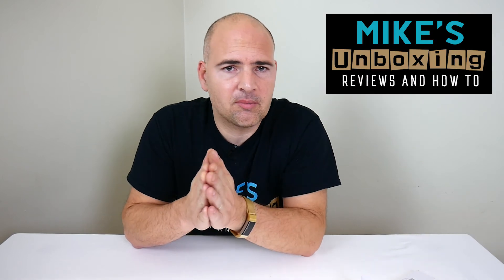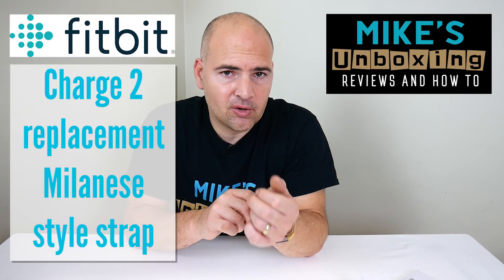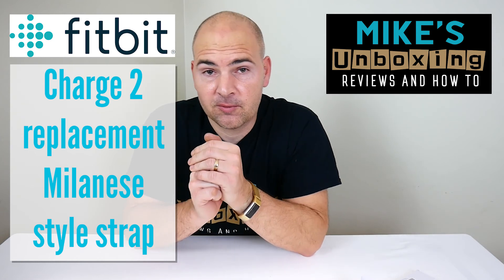I've been Mike. This has been Mike's Unboxing Reviews and How-To. This has been the Fitbit Charge 2 band replacement, and we'll see you in the next video. Thanks for watching.